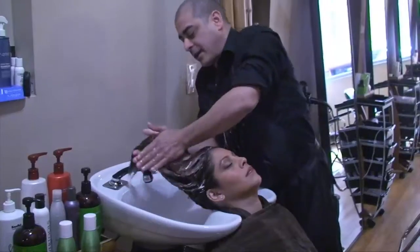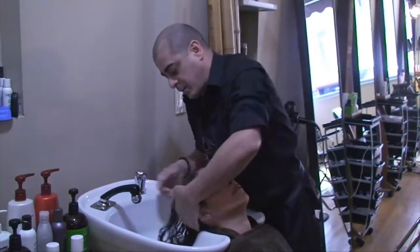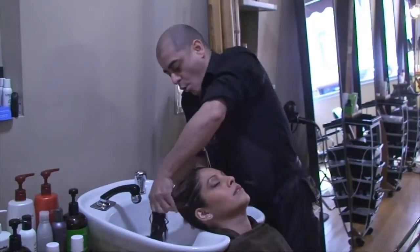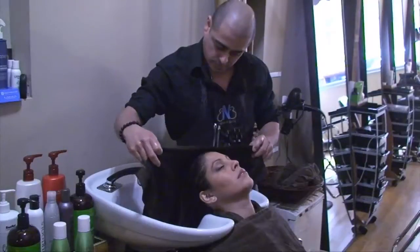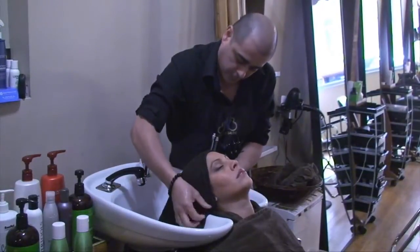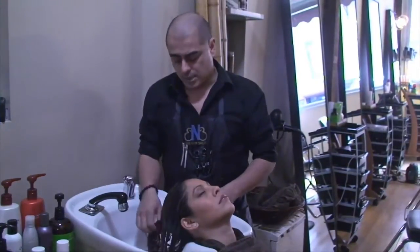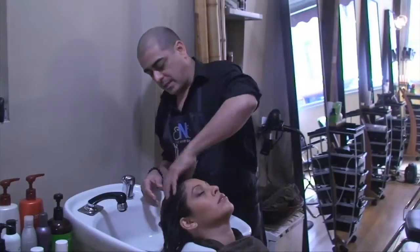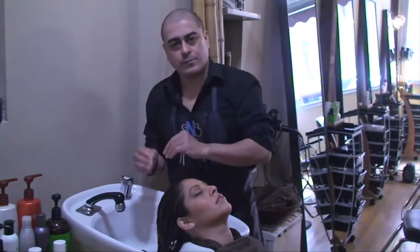There are different ways to apply conditioner. You could leave it on for a minimum of two or three minutes, or at home you could use a very warm towel — heat it up with hot water, apply it, and leave it on for about five minutes. We just removed the hot towel; it's been about five minutes and the conditioner has already worked itself in. Now I'm about to rinse with very cold water.